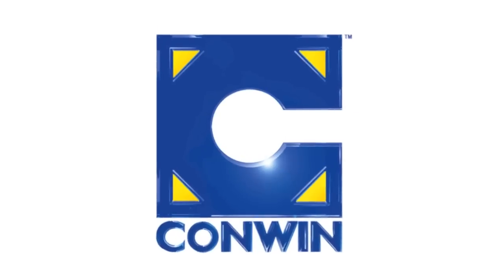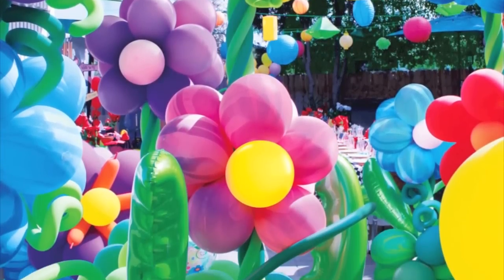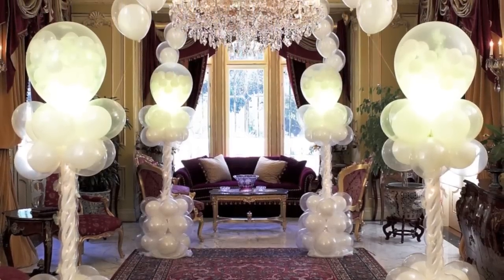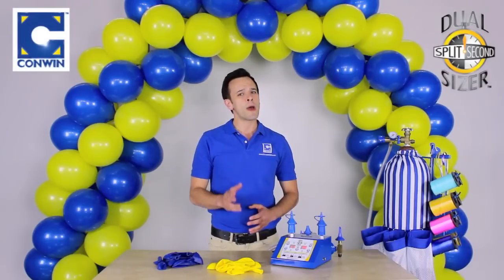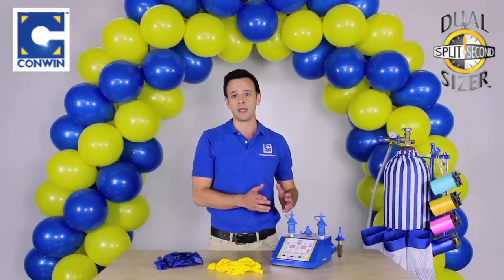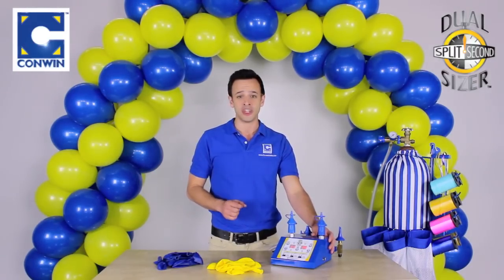Hi, I'm Stephen Mayhew for Conwen Balloon Equipment. As a balloon decorator, you know properly sized balloons is the difference between professional and amateur balloon decor. That's why automatic sizing equipment like Conwen's dual-split second-sizer is a must-have tool for getting the job done.